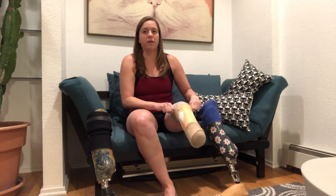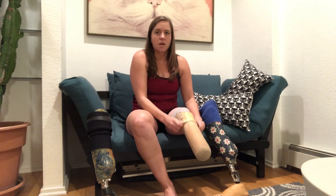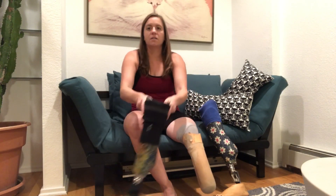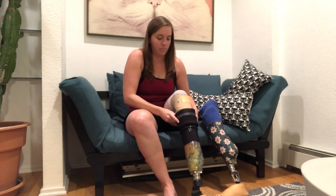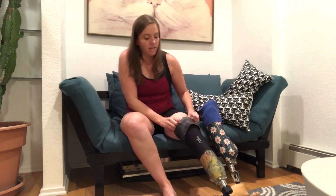The bottom of my leg is bigger than the top, so once I've got those layers on I can put my everyday leg on. Then I have this sleeve that gets rolled up to create suction so that my leg stays on more securely and I don't have as much up-and-down movement in the socket. That up-and-down movement — or pistoning — can cause a lot of sores on my leg.